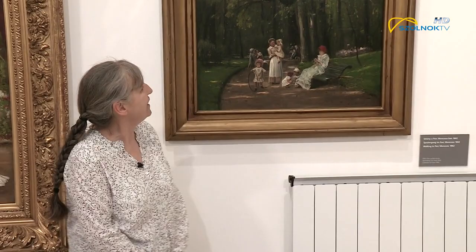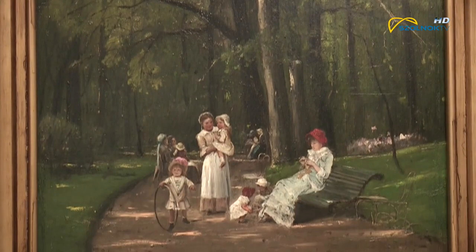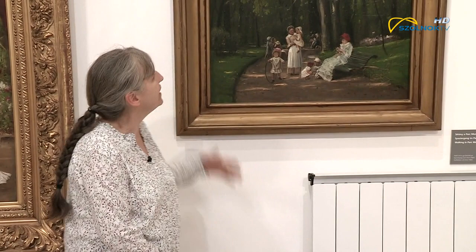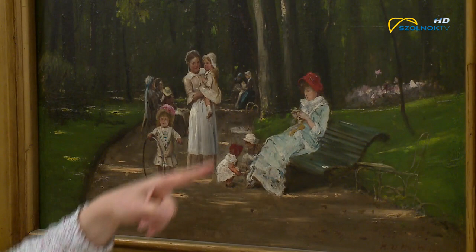Ez a képe egy nagyon tetszetős és a születésének idején nagyon újszerű darab. Munkácsi az 1880-as években kezdte el szalonképeit tájképi környezetbe helyezni. Ezen a képen is láthatjuk, hogy bár egy gyönyörű tájképi környezetet látunk alapvetően, az előtérben a szalonképek világának teljesen megfelelő életképi szituációt látunk. Ezzel a polgári életképet újszerű formában jelenítette meg Munkácsi.